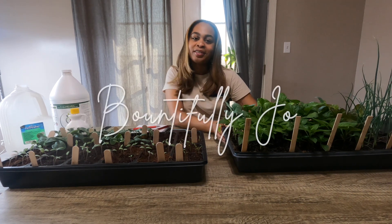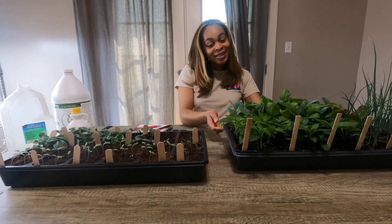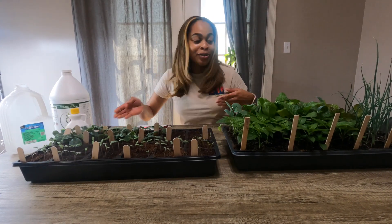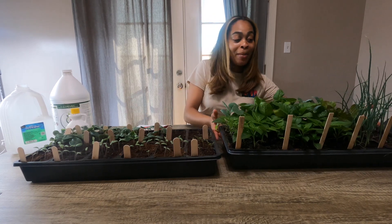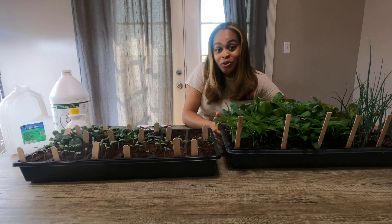Hello, welcome back to Bouncy Flea Jo. Do y'all see this? Do you see this? This is called growth. These are my seeds that I started in my very first YouTube video — that was like a month ago.